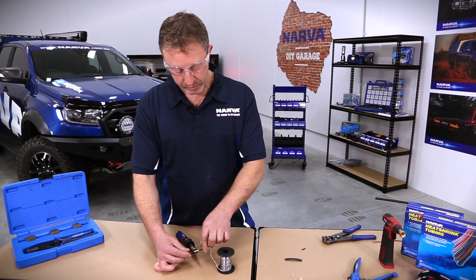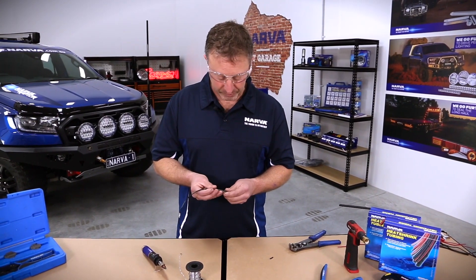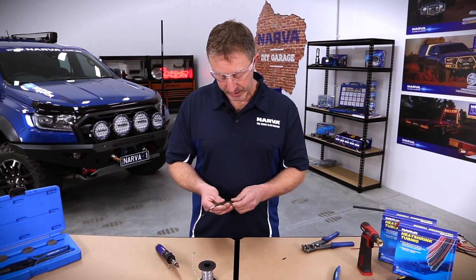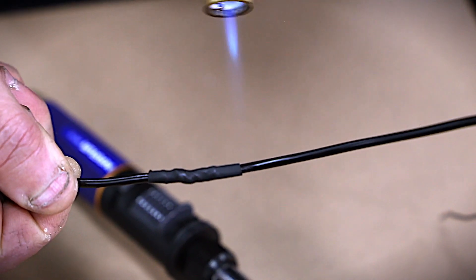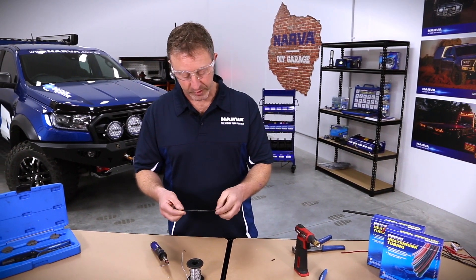Once that's done, one of the most important things is to cover the wire. I have some black heat shrink here — I like to use black for earth and red for power, so I match the heat shrink to that same color. Pull the heat shrink across and make sure you've covered the complete solder join, then apply a little gentle heat and you'll see the heat shrink make a nice seal around it, protecting it from potentially shorting.